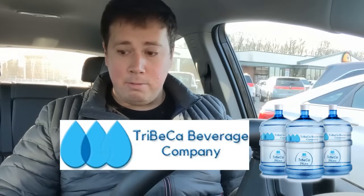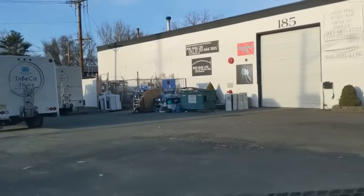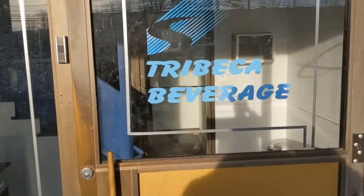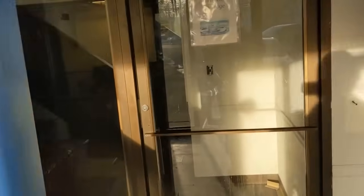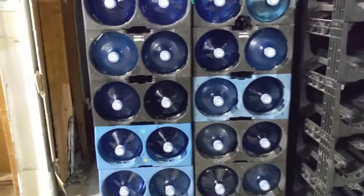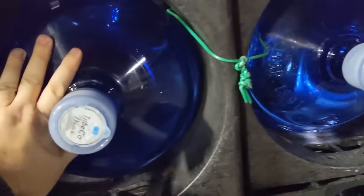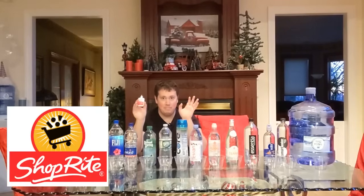We're going to be picking up Tribeca water to add to the competition when we measure the pH. We're here at the warehouse. There's the garage door, there's the front door — there's a logo with Tribeca Beverage on it. This is the entrance. Here's how we get to the bottling plant itself. Just picking up a five-gallon jug, but this does retail for $8.50.